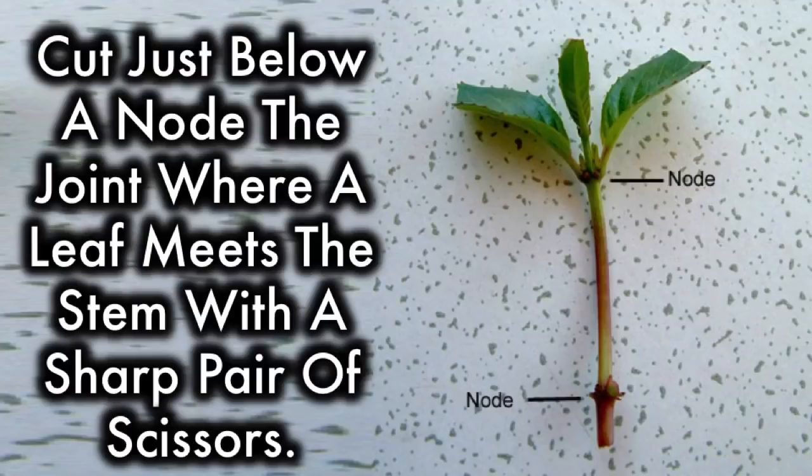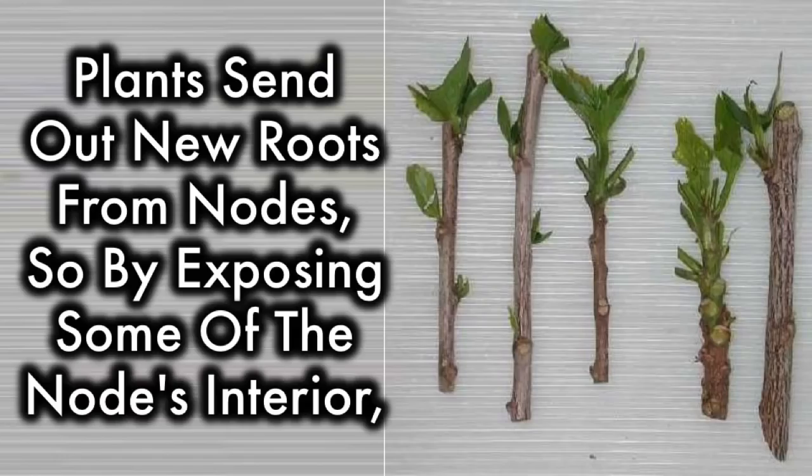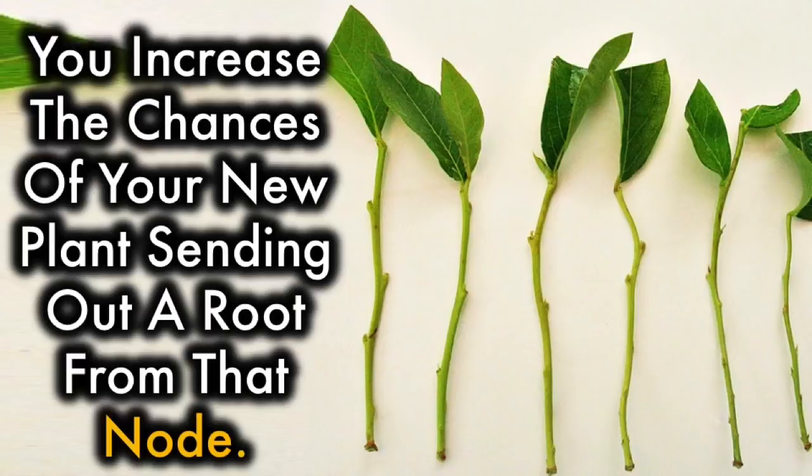Cut just below the node — the joint where the leaf meets the stem — with a sharp pair of scissors. As an added precaution against contamination, you could also sterilize them with rubbing alcohol. Plants send out new roots from nodes, so by exposing some of the node's interior, you increase the chances of your new plant sending out a root from that node.